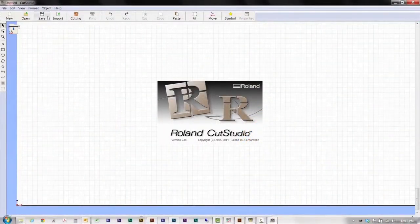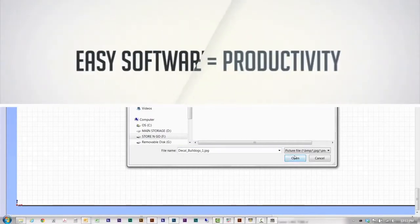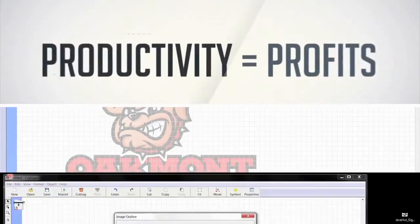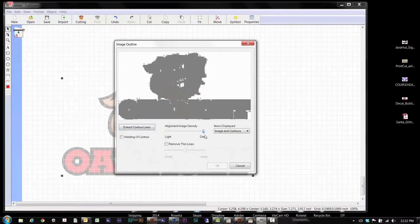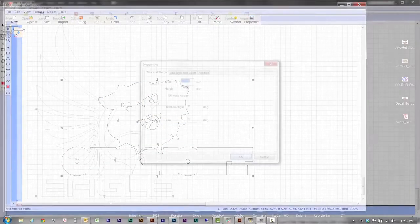Included Roll and Cut Studio software is designed for ease of use, because less time using software means higher productivity, and higher productivity means more profits. Thanks to the simple-to-use image outline tool, you can generate cut lines from any JPEG or bitmap image with just a few clicks.